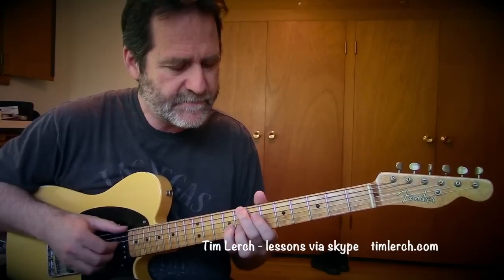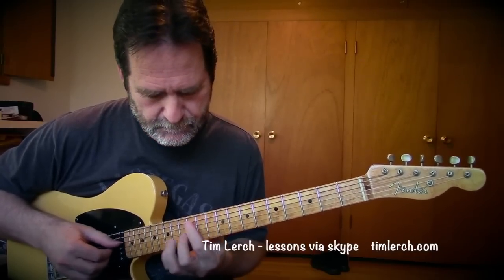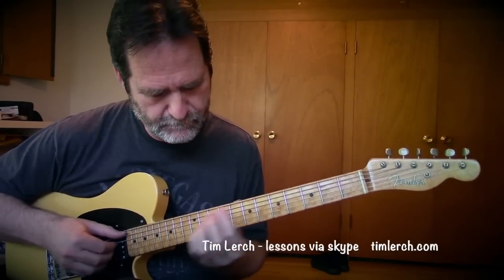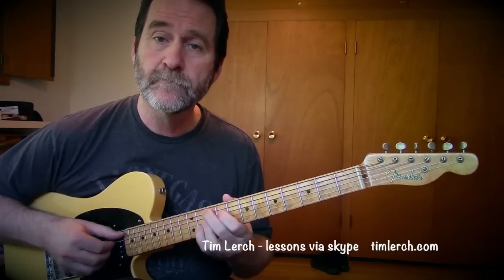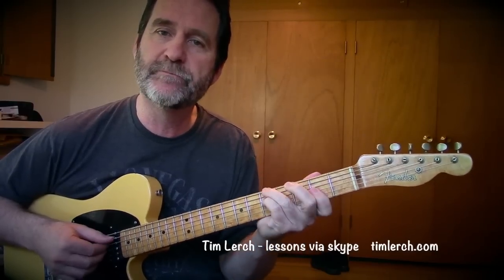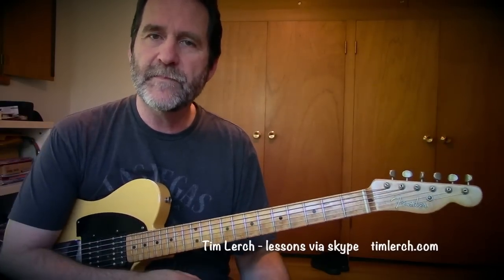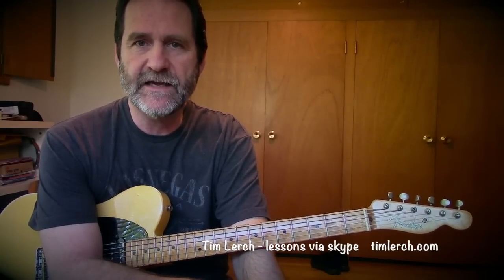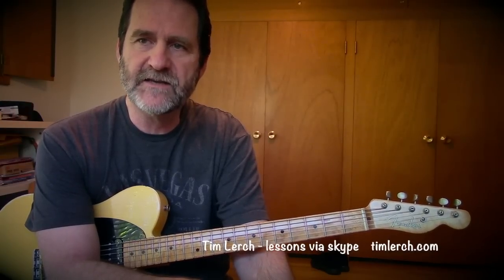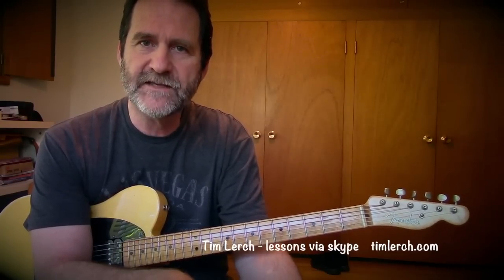Of course you can play simple things like block chord ideas. The rhythm is the entire key here. No matter what you do, if you do it with a good pulse, you can make almost any notes work. The problem that we have as guitar players is it seems like we aren't as solid in the groove and the rhythm as we need to be. Then we start trying to improvise and we get a little scattery, and the first thing that goes out the window is the time.